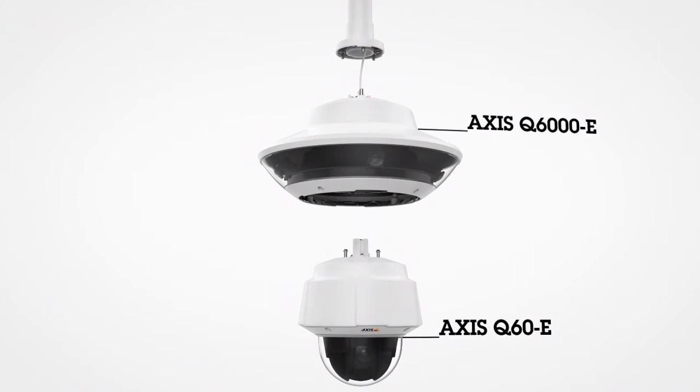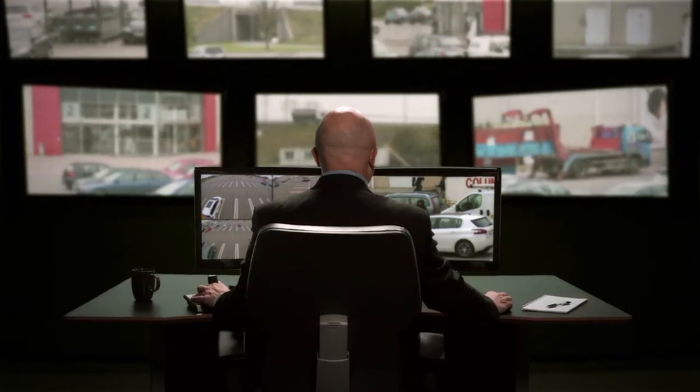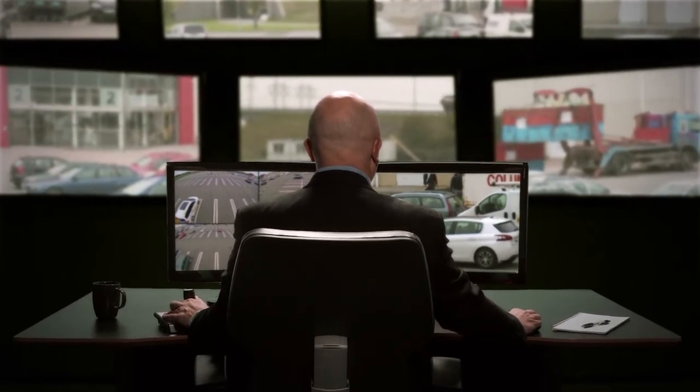Finally, there are multi-directional cameras with PTZ. They offer extreme levels of zoomed-in detail in a direction of your choice, while always maintaining a 360-degree overview. As you can see, with panoramic cameras there is more than meets the fisheye.